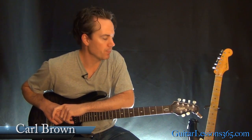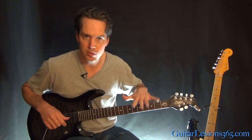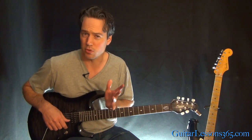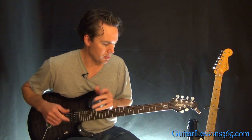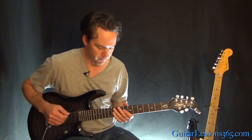Hey guys, it's Carl Brown here for guitarlessons365.com. We're going to finish our look at Shot in the Dark by Ozzy Osbourne by taking a look at Jake E. Lee's main guitar solo. We've already looked at all the other sections of the song. This is still in that crazy tuning, so look at the description with the video to get that tuning if you still need it, especially for those riffs. Not too much applies to the solo, just a couple of parts. Let's start with this opening phrase.